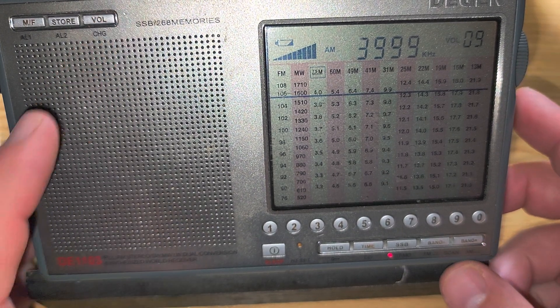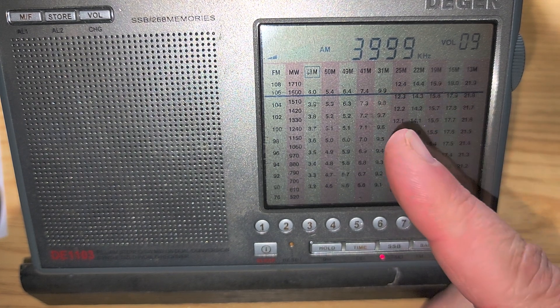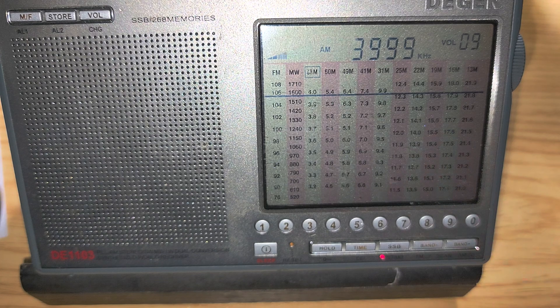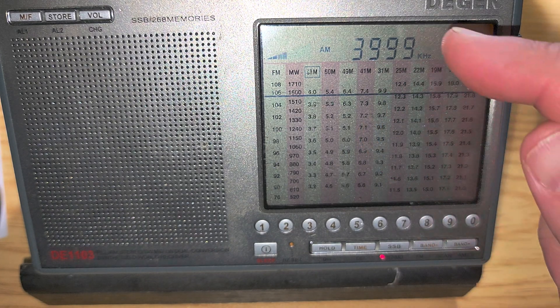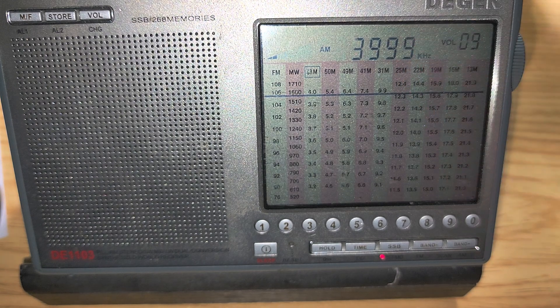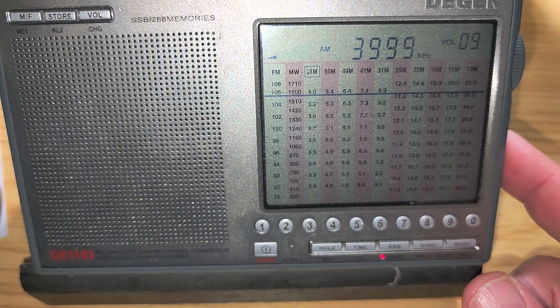So that was tuning around 3 to 4 megahertz, or 3,000 to 4,000 kilohertz. Some might notice how easy it was for me to tune the single sideband. There's the habit of knowing where to tune to center it, because there are several kilohertz you can actually go up and down. You have to be right on the center frequency before it really works well. I keep my BFO tuned as centered as possible.